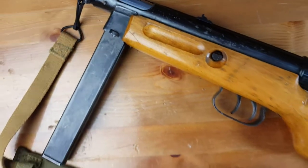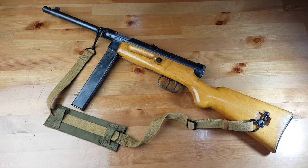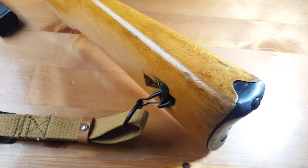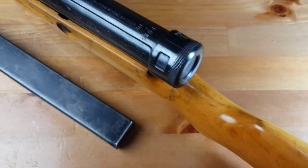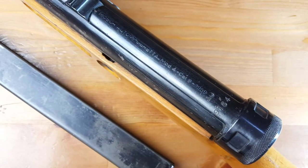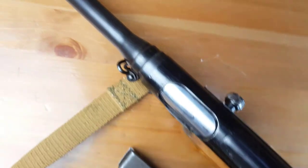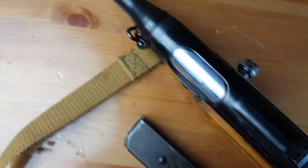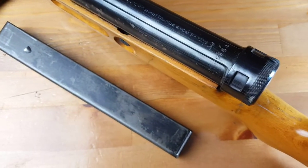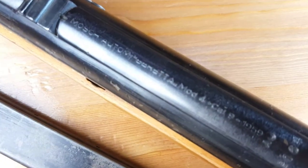The MAP-38 was designed in 1935 by Tullio Maringoni and was produced between 1938 until 1961. It had several variants, each with distinct features. This one is a post-war variant — the Beretta Model 38/49, also called Model 4.